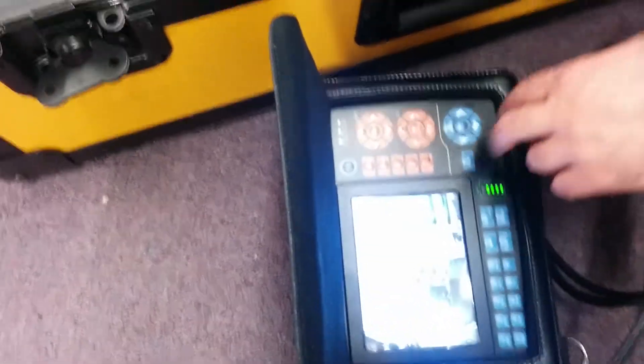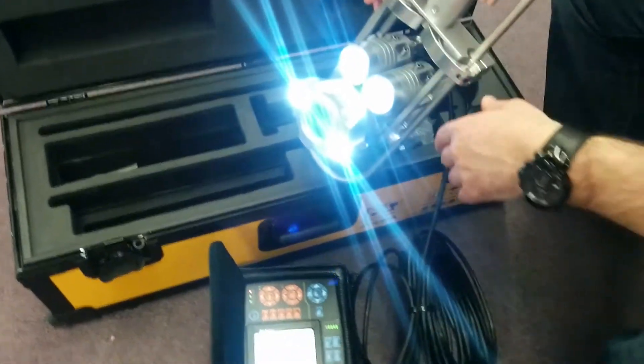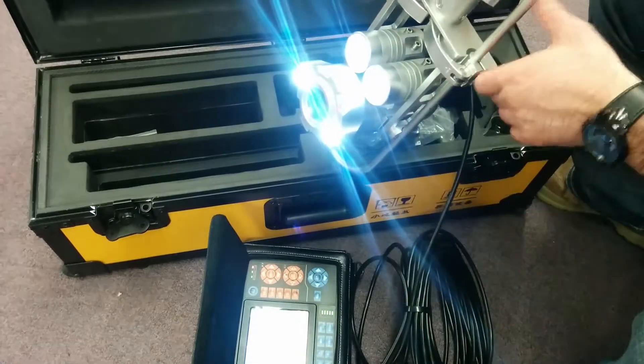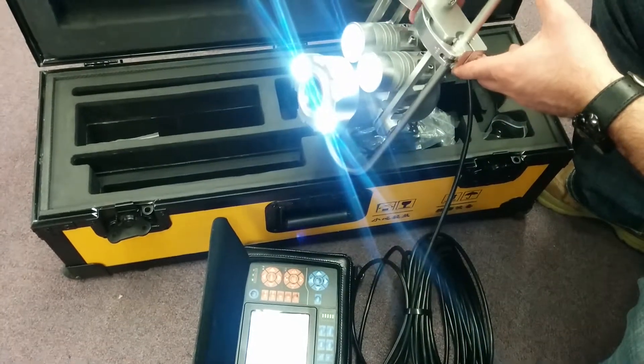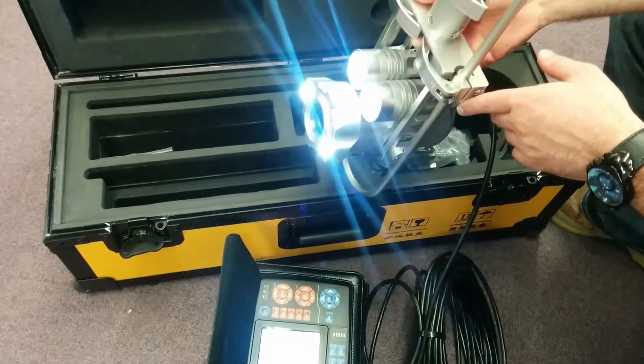To control the lights, you're going to use your L2 and L3 buttons on the side of the monitor. Those will help turn on all your lights, or control just these lights or just these lights if you're getting too much brightness or having a bit of a reaction. Depending on what you're looking at, you might want them all or you might want only some.